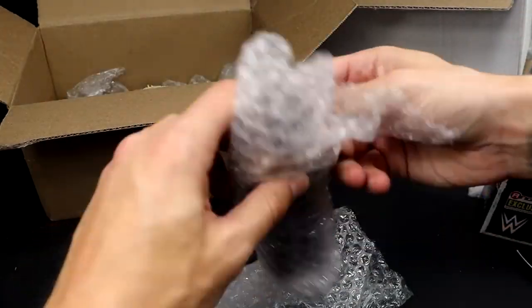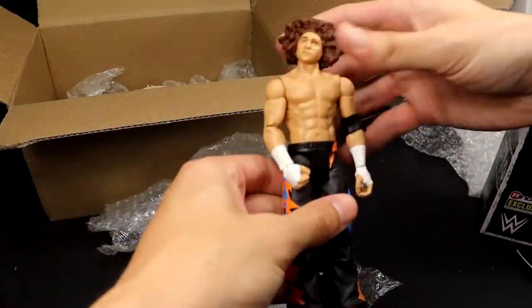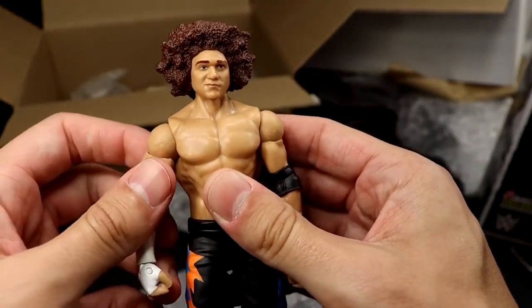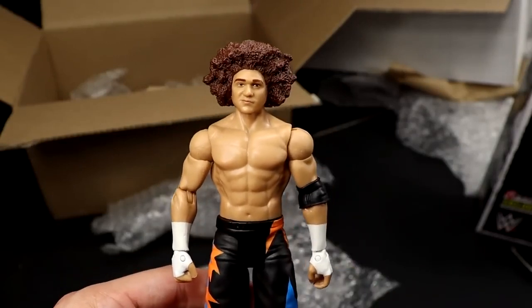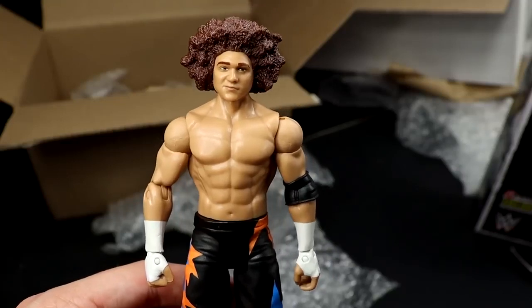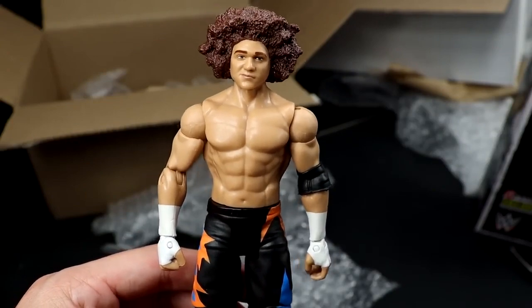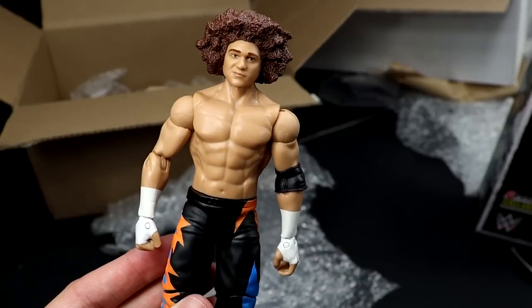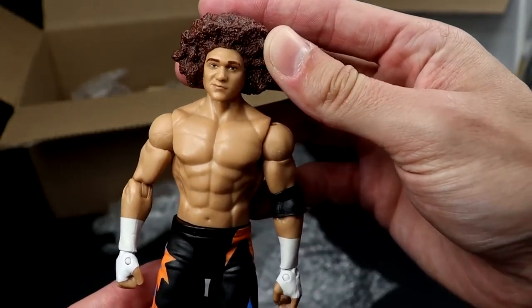Next up, I think I recognize these pants. If I am correct, it is a Carlito Basic — a very early Mattel Basic. I think it came in a battle pack with Hunico. Carlito. I wish he'd sign a deal. Back when he was in the company, remember he was like in the Royal Rumble and stuck around for a couple months? We should have gotten an Elite right there. I would love a Carlito Elite — it would have been perfect in the Ruthless Aggression way. Thank you, bro. This is a Basic I've owned a couple times and I've always customized it, so this is beautiful. I think I used this afro for a No Way Jose way back in the day.